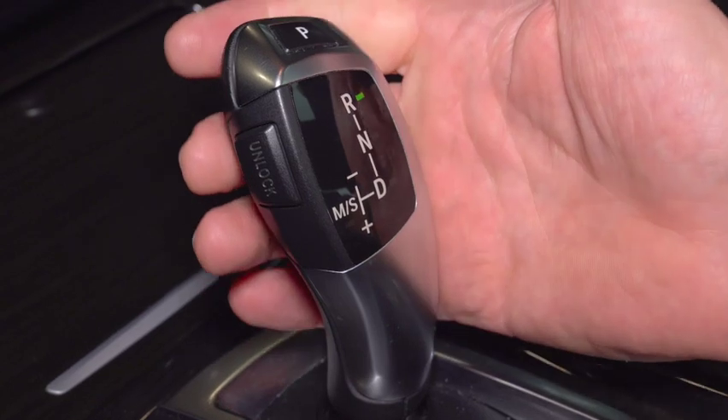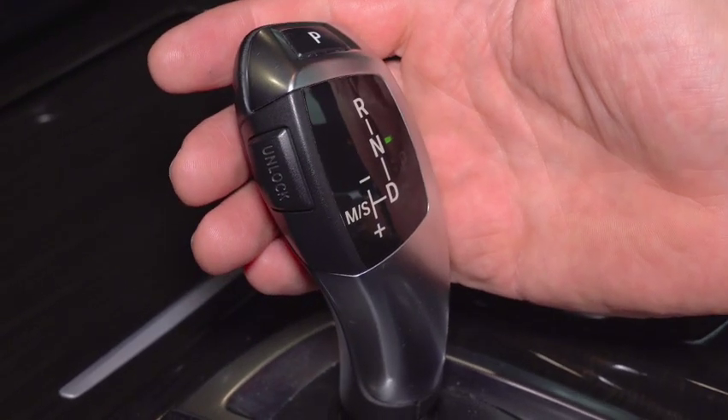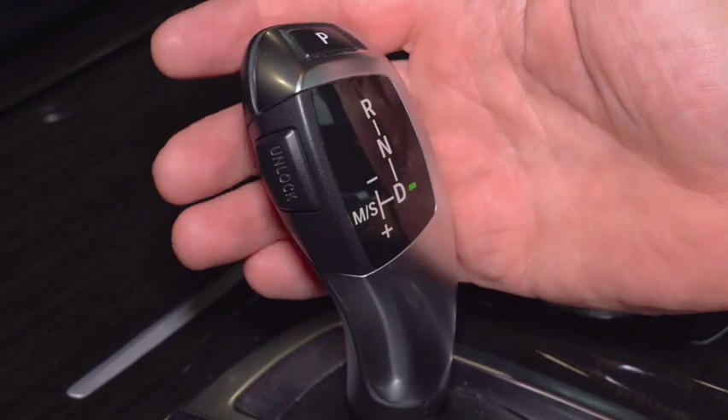With the engine running, shift through the entire range of gears. Hold for at least 3 seconds on each gear.